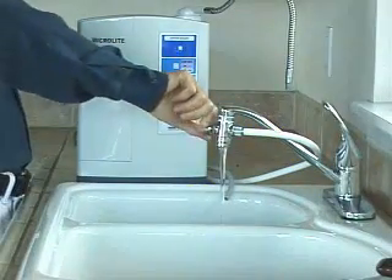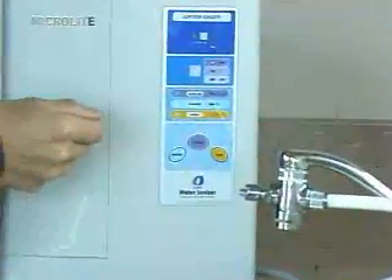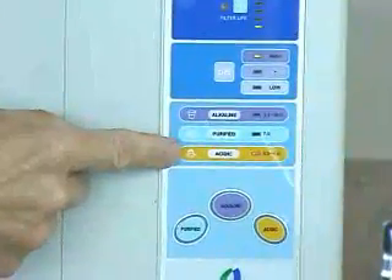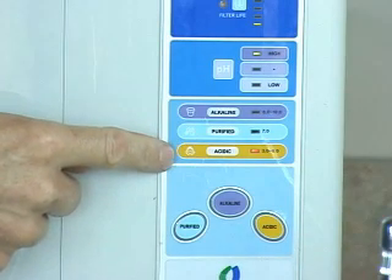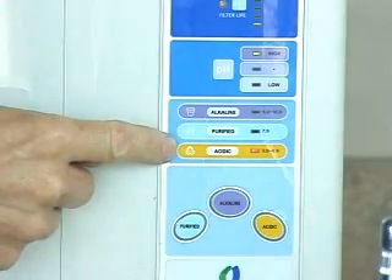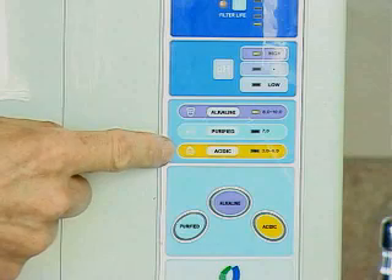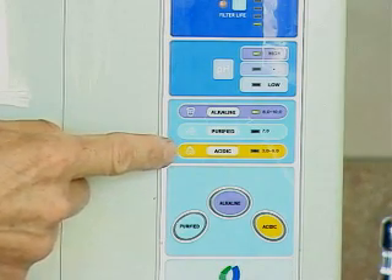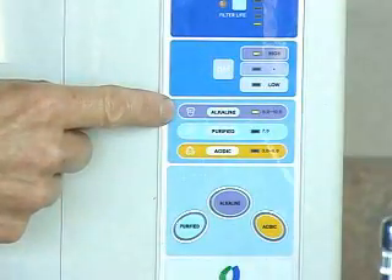Wake the machine up by flipping the diverter to the on position. The first thing you'll notice is that a tune plays, which indicates by lighting up the yellow light that we're in self-cleaning mode. When self-cleaning, you'll have acid water coming out of your drinking water spout — don't drink that. The cleaning cycle takes about 10 to 20 seconds. The tune will play the whole time and you only need to do it once a day. When completed, the tune will stop and the light will move to the purple bar.